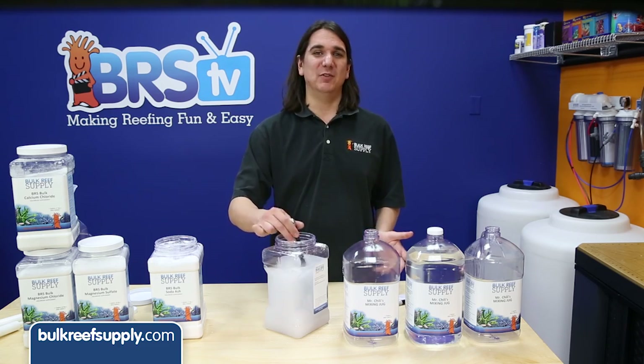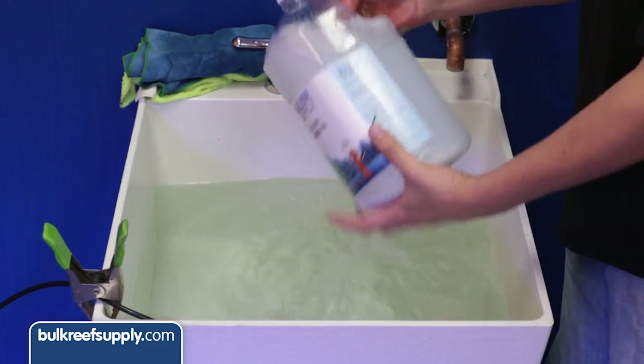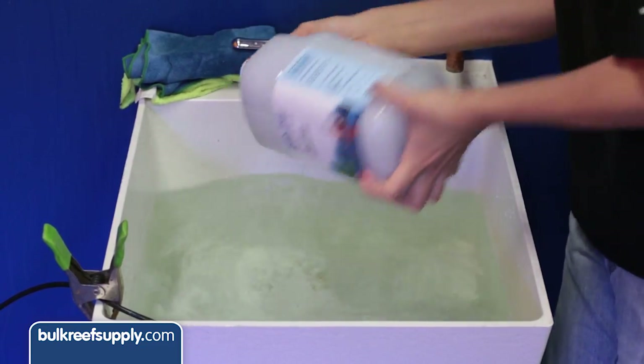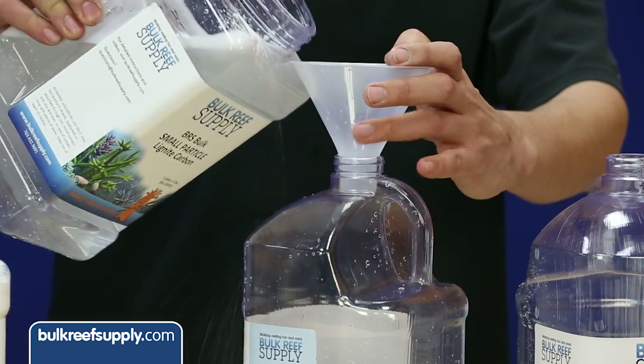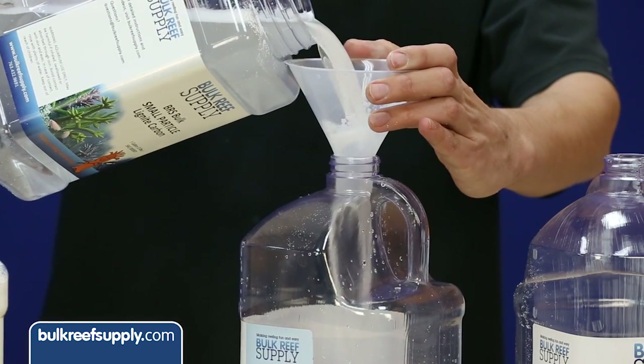If you skipped this step and did get some clumps, just float the jug in some hot water and shake vigorously a few times throughout the day. Once dissolved, use the funnel included in the total package to pour the solution back into the jug and label it alkalinity.